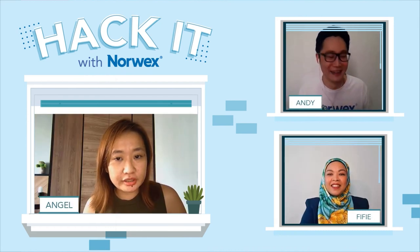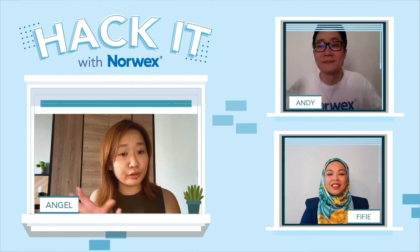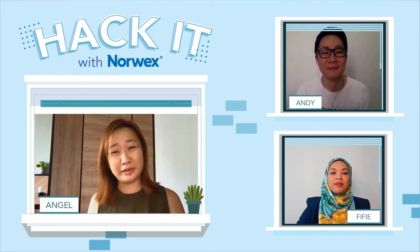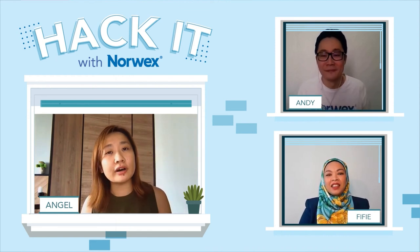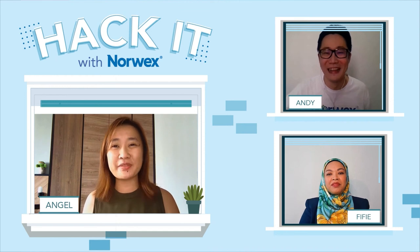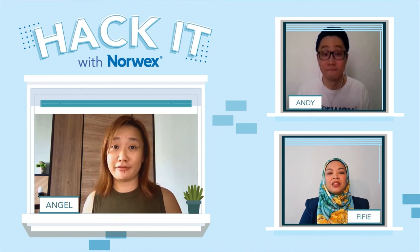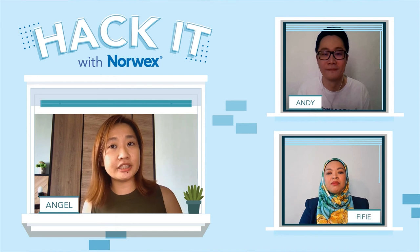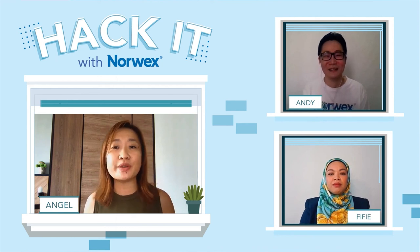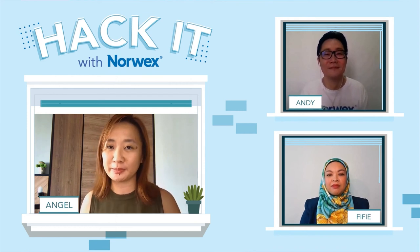Wow, a very good tip — I don't need to waste a lot of dishwashing liquid, and I have a nice pump I can put beside my sink and just pump whenever I need it. It saves time on diluting. Very smart users of Norwex products, both from the internet and from Andy and Fifi today. Do share your Norwex hack with us — tag us on our Instagram accounts at norwex.malaysia and norwex.singapore, because good hacks are meant to be shared.